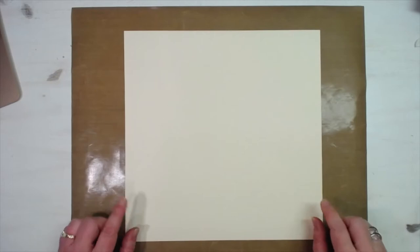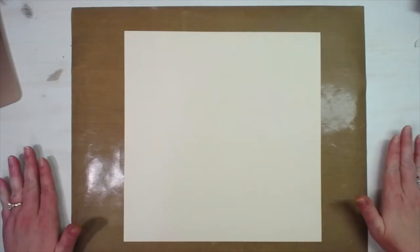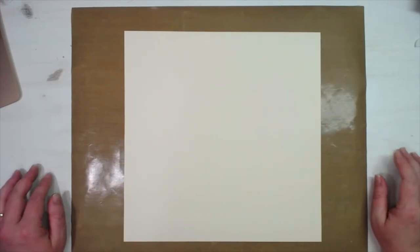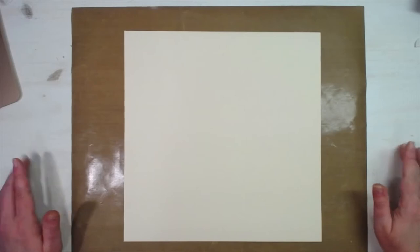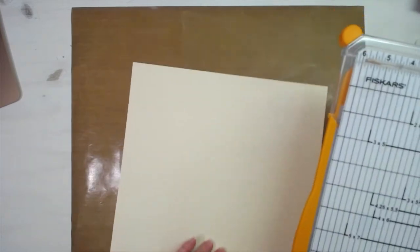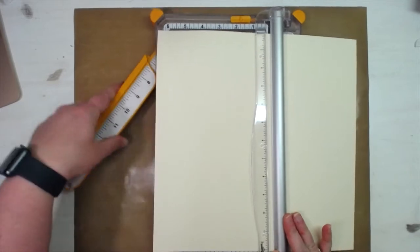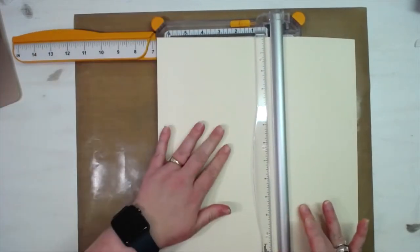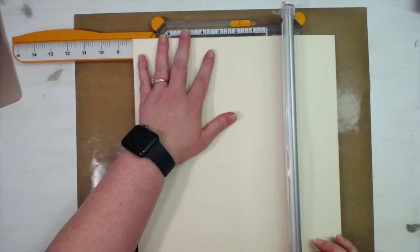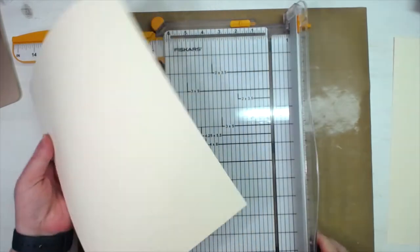So we have a 12 by 12 sheet of cardstock — just a cream colored cardstock. My desk is also an off-white finish, so I've put this down just so that you can see it until we get it decorated. It's 12 by 12 and we are going to cut it at eight inches — make it eight inches tall.